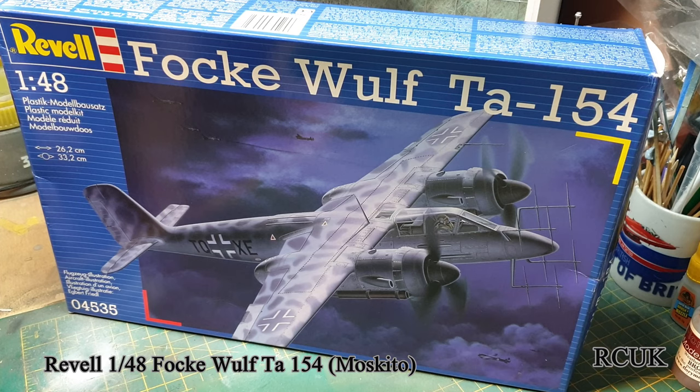It's an aircraft known as the German Mosquito - basically Germany's version of the Mosquito. It's one of the first aircraft to have night vision radar, flying around at nighttime taking out British and Allied bombers. And this funny contraption on the front is the giant radar system.